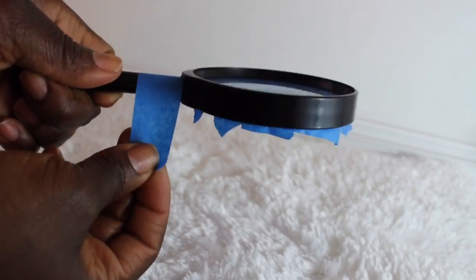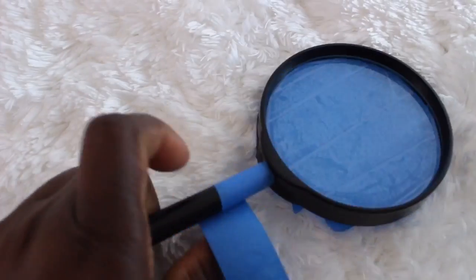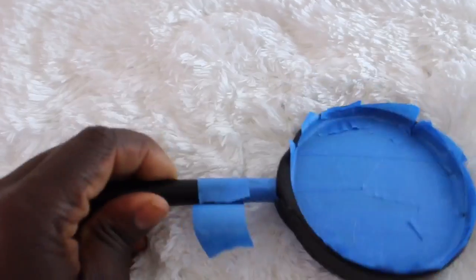Next I am applying my painter's tape on the handle — again we don't want the paint to get on the handle. So I am just going to go ahead and wrap that around the handle of this magnifying glass.